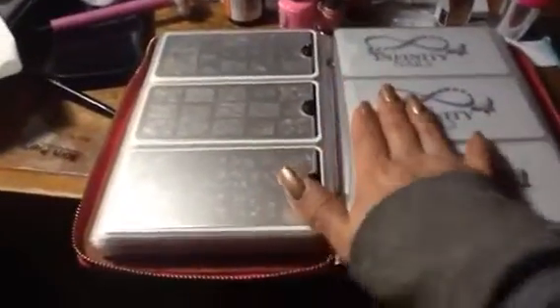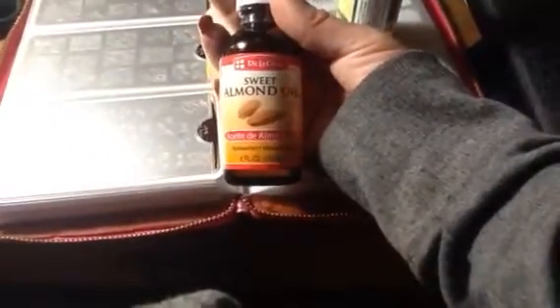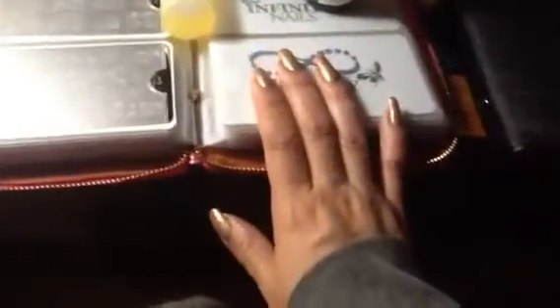Always put your oil — doesn't matter what kind of oil. I use this one, I don't have the name. I purchased this at Walmart — you could use this one. I got this one, it was a dollar ninety-nine, and this one was 80 cents. I don't know what's the difference but I think Walmart was cheap.